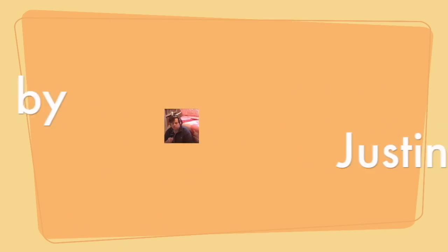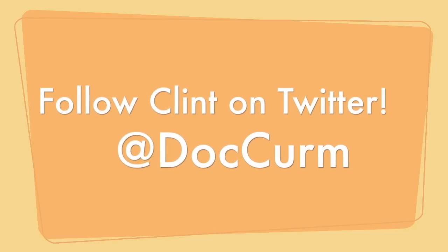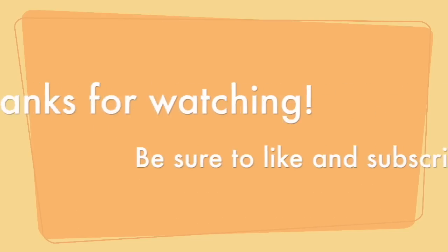Next week, more Rebirth Reviews. I'm Dr. Curmudgeon. Watch us go — the Justice League!